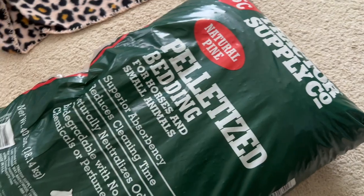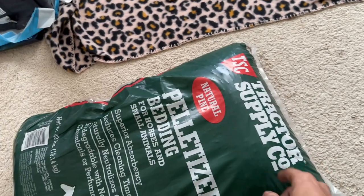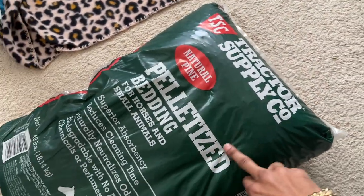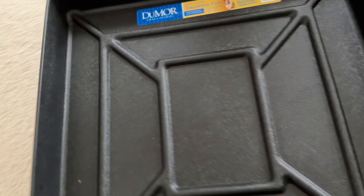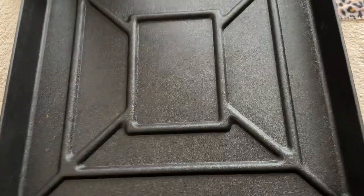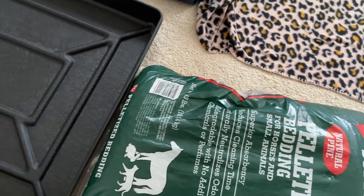For those that don't know, these pine pellets are from Tractor Supply. I think this bag was like eight bucks, maybe seven. And then I'm gonna use this pan - it's like a rabbit-type setup - this was like 20, maybe 25 bucks at the most.